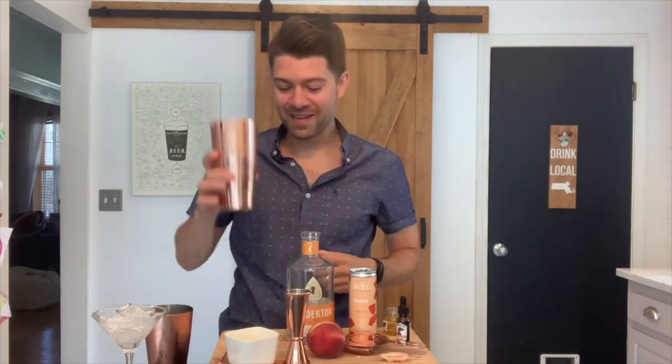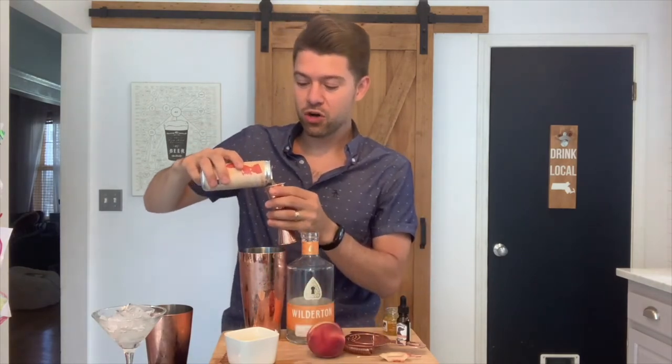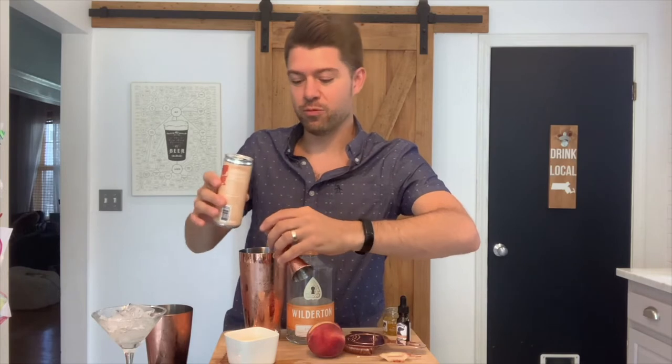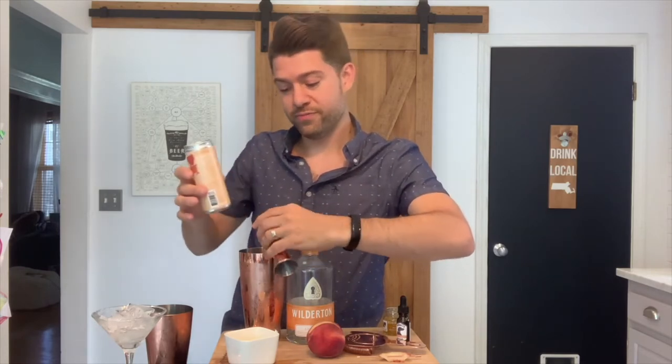Now that you've got that all mixed up in your shaker, you're going to want to take three ounces of the AVEC ginger mixer. Because it's carbonated, you're going to want to make sure you gently stir that and not put it in the shaker beforehand, because then your drink will lose its fizz — and that is no good.